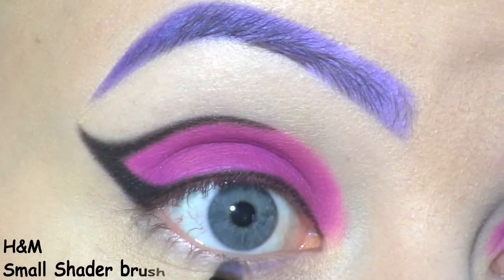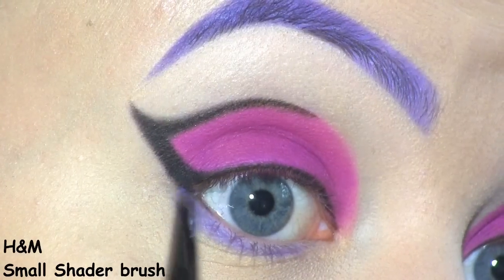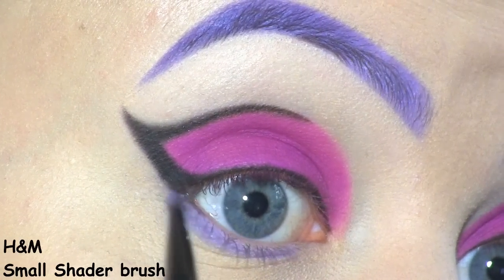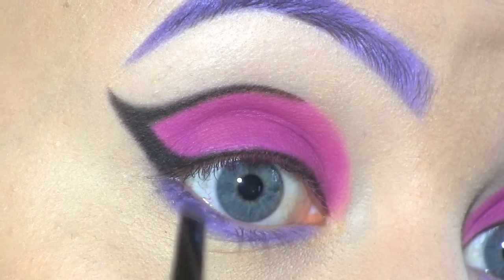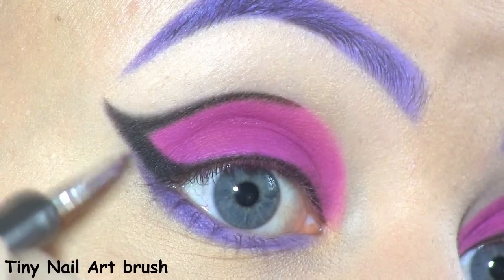Along the lower lash line, I'm applying the violet shadow that I used first on my brows. Then, at the outer one third, I'm using the darkest violet. I'm also winging it out along the black.